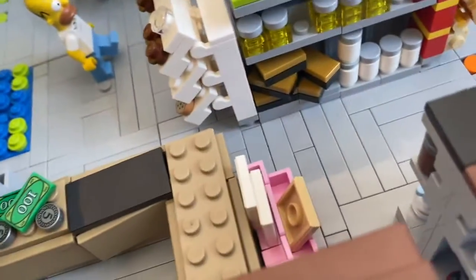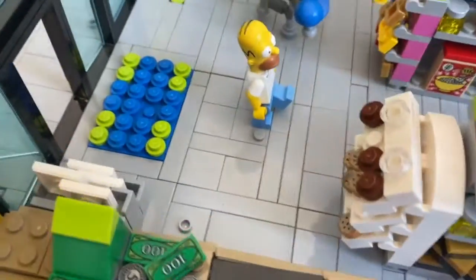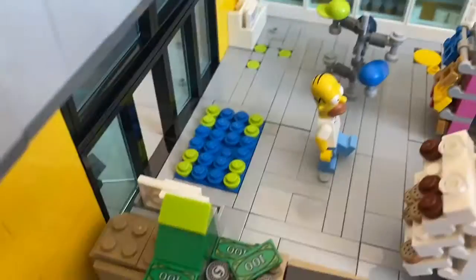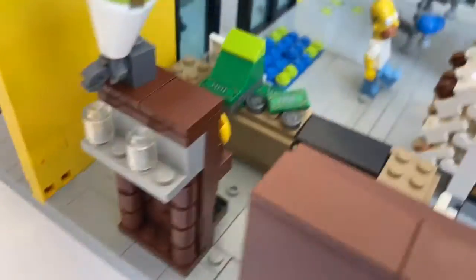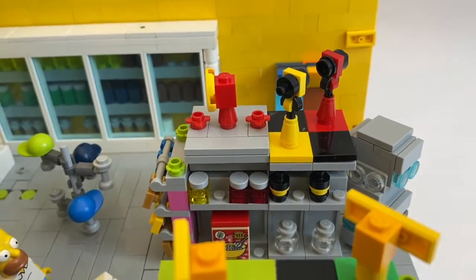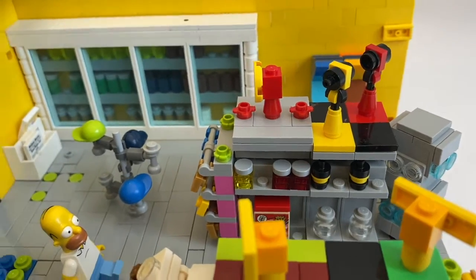There are three newspaper stands — one there, one there, one there — and a welcome mat. Back here there's a slushy machine and a coffee thing; can't see that but there's coffee in there. Some products on the shelves, and since I did happen to have one of the Dimensions packs that came with Homer, I got this little printed tile.